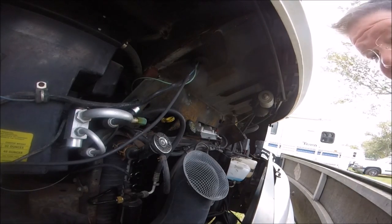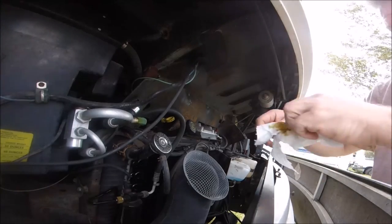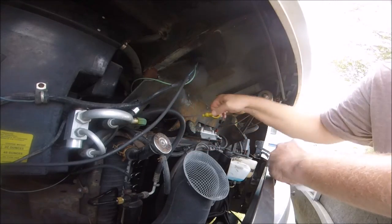I think one of the biggest challenges is finding a place to put the camera so you can do this. The engine looks good, everything looks nice and stable, there's nothing leaking. I'm going to check the oil here.